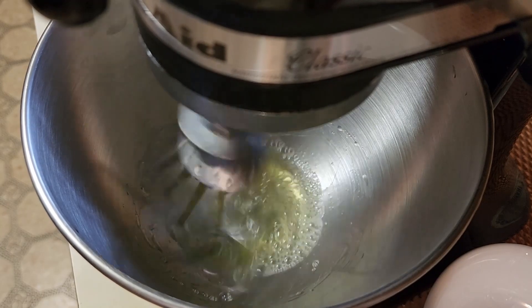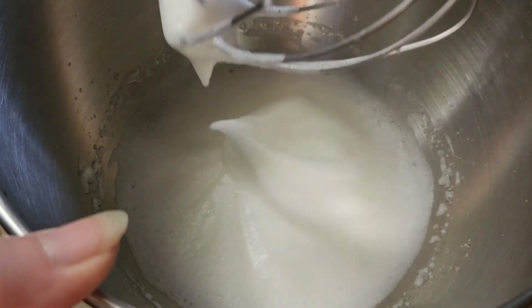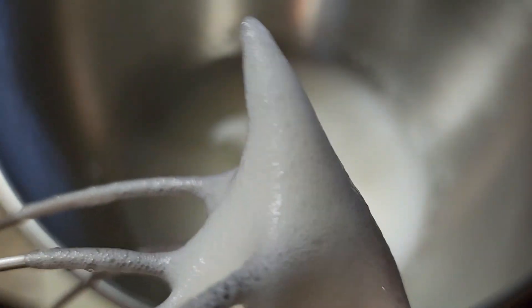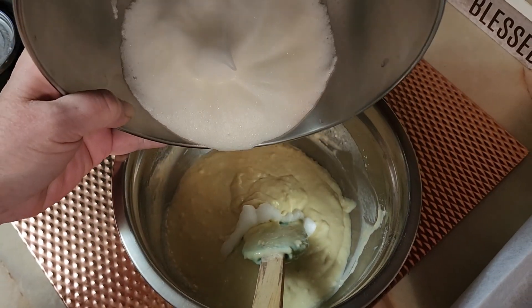We're just going to get those egg whites whipped up until they're kind of firm. Let me take this out and show you — whenever you flip over the whisk and take it out, you can see that the peak's not flopping over. We've got lots of little air bubbles in there that are just happy where they are.